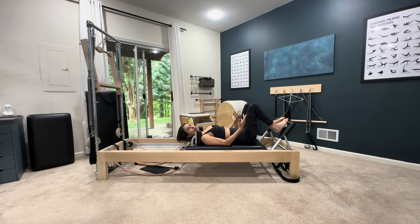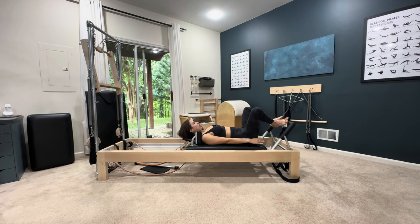Let's do the footwork series. Pick which position you want, remember it's ten, ten, ten, ten. On your toes, drawing that stomach in, ten times.